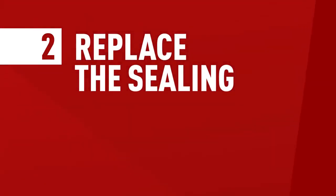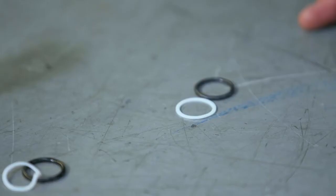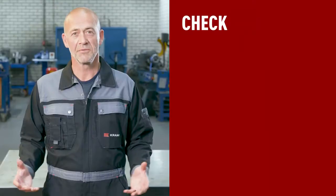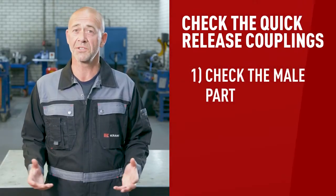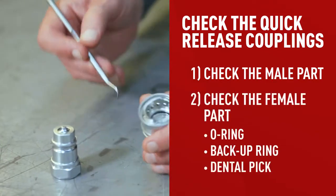Now that you know the right type and size of coupling, it's time to move on to step number two. When it comes to leaks, the problem is usually the o-ring — the component in the female part that's designed to keep fluid in the space between the two parts. It can get damaged around the edges over time and will need to be replaced periodically depending on how much you use the coupling and what it's used for. First, check the male part for dents and scratches to see if it's damaged and needs to be replaced. If it looks fine, the male part is most likely not causing the problem. You might need a new o-ring and a backup ring and a dental pick, which you can find in the seal kit. Make sure it doesn't have a pointy end, as you don't want to damage anything.